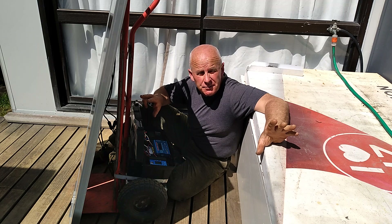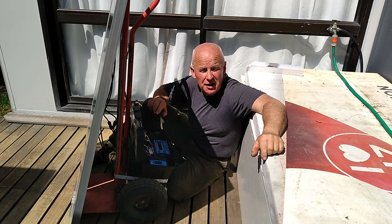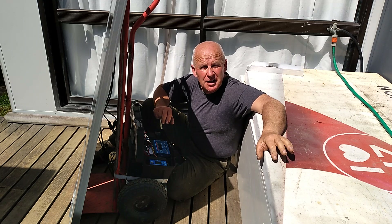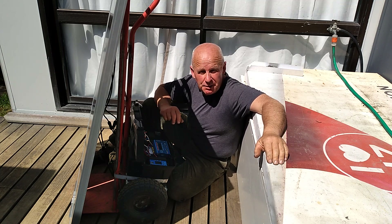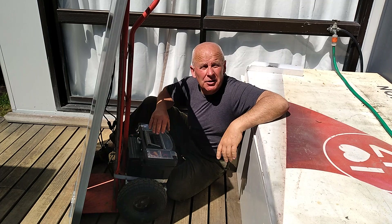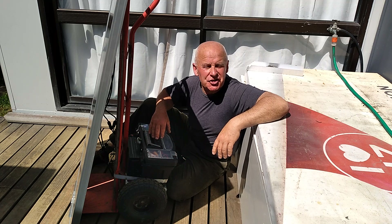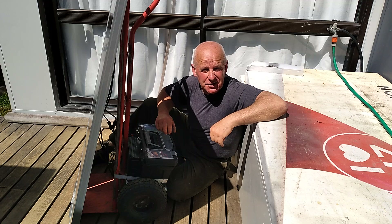Tiny House and Off-Grid Resources now has over 100,000 subscribers — that's a hundred thousand people just like you who want to find out the latest and best ways of doing things for yourself, saving a few bucks, and generally looking after the planet by recycling, repurposing, and rebuilding rather than nipping down to the shops and buying a new one. So click on the icon, ring the bell, and stay tuned for more interesting, exciting, and informative videos from me at Tiny House and Off-Grid Resources.